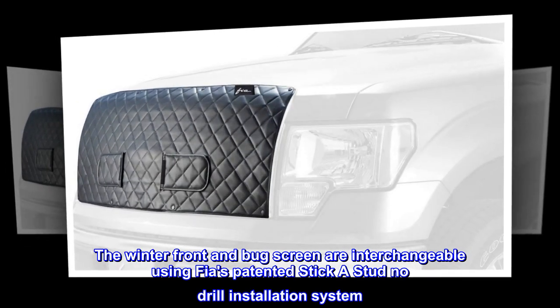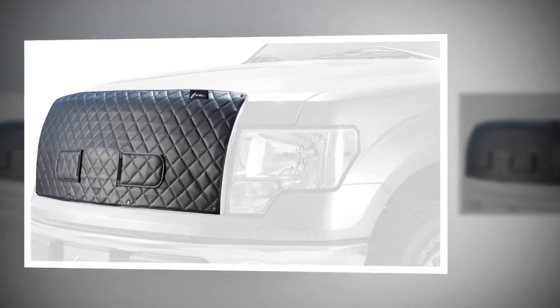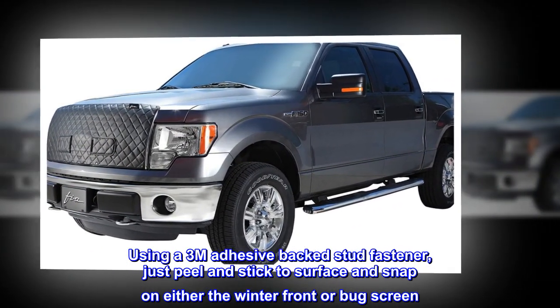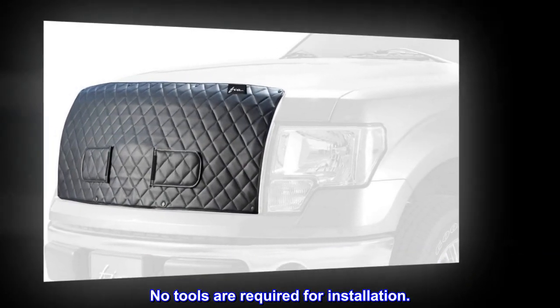The winter front and bug screen are interchangeable using FIA's patented Stick-a-Stud No Drill Installation System. Using a 3M Adhesive Backed Stud Fastener, just peel and stick to the surface and snap on either the winter front or bug screen. No tools are required for installation.